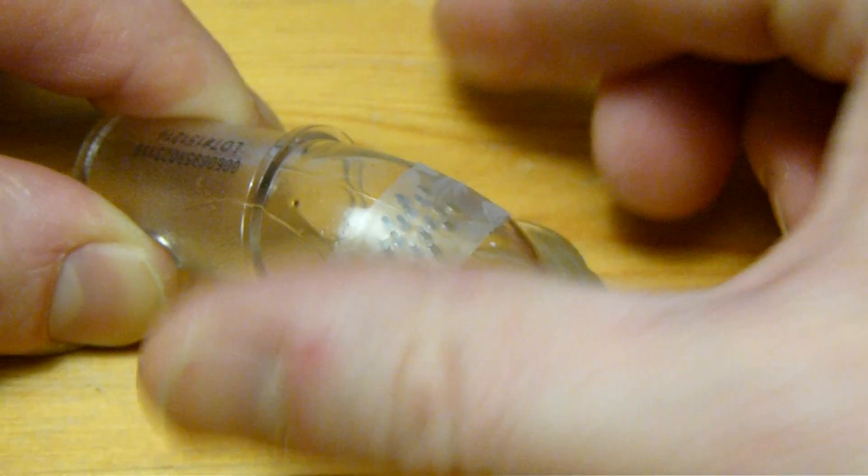I use the Philips Respironics Dreamwear Mask together with the ResMed Astral 150 Ventilator. You can see the settings I use for the ventilator in the text underneath this video on your screen. My ventilator is configured so that I get air by first taking in a small breath on my own, which triggers the ventilator to push a bigger breath into my lungs.